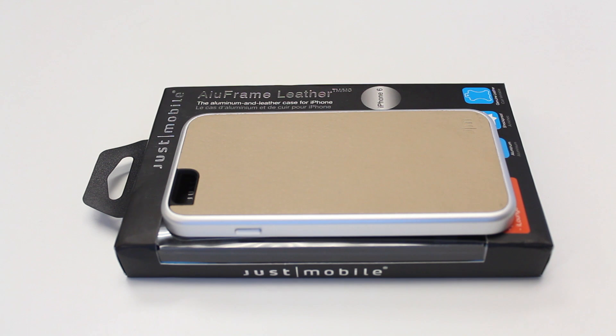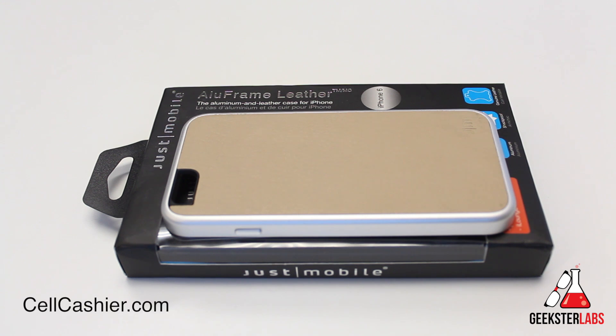What's up Geeksters? It's me Omar from GeeksterLabs.com. How are you guys doing today? Before we begin this review, I just want to give a quick shout out to our sponsors, CellCashier.com. If you guys are looking to get cash for your used iPhone, check out the link in the description.